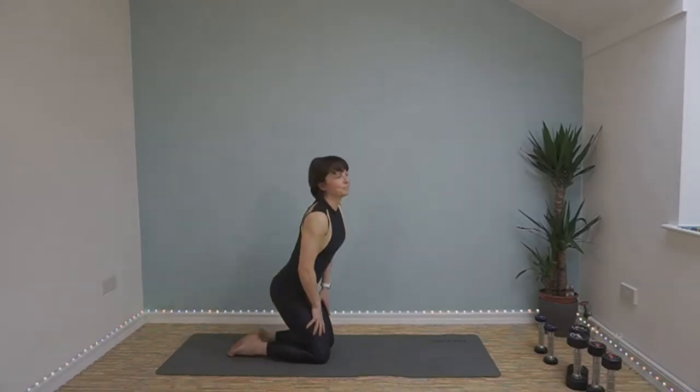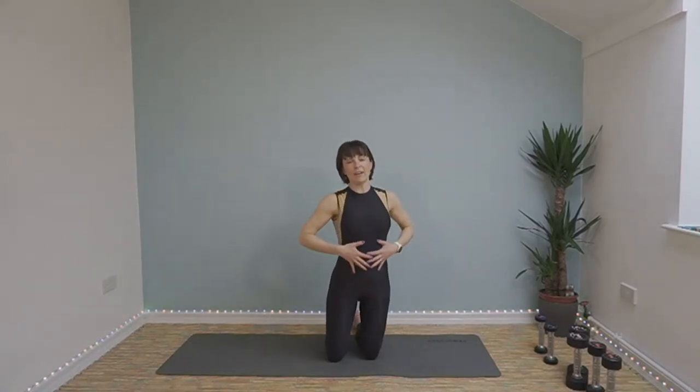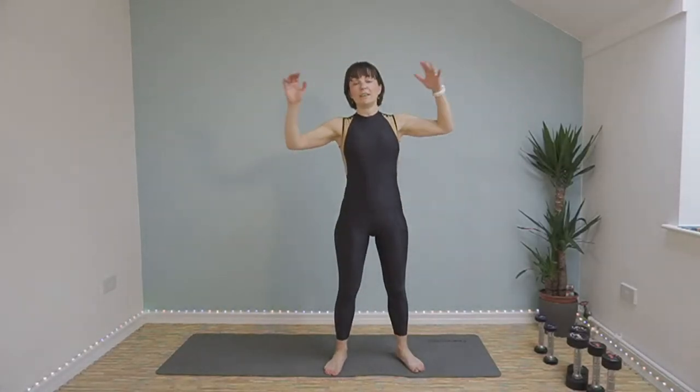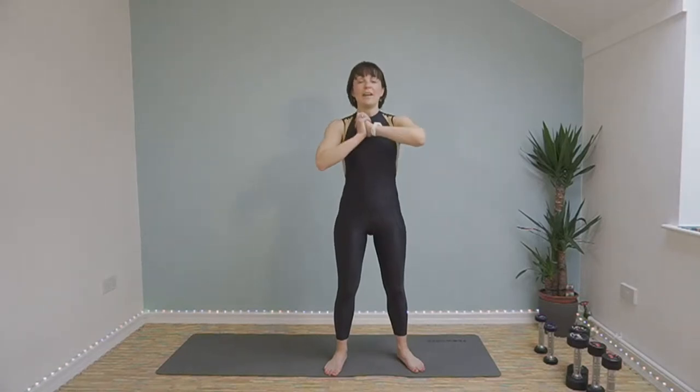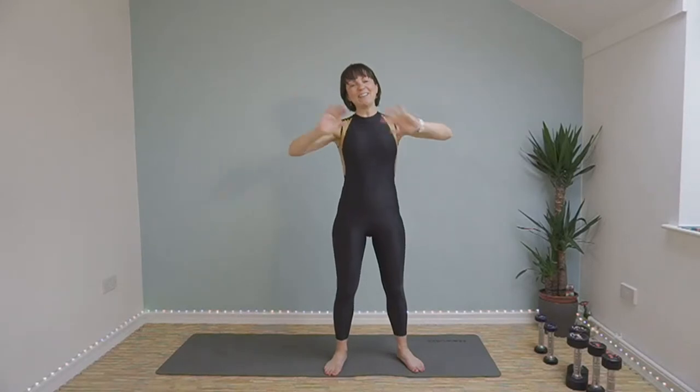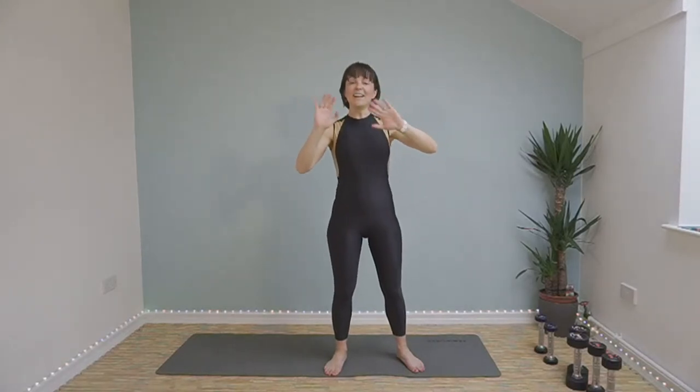Well done everybody. Thank you very much for joining me for today's upper body and core workout. I hope you enjoyed it. Make sure you subscribe to my channel, like it, share it, comment on it, let me know how you got on. And I'll see you very soon for another one. Thank you everybody, goodbye!